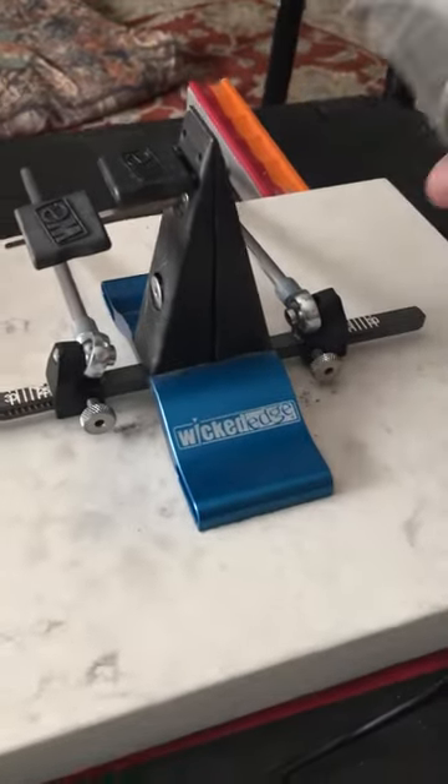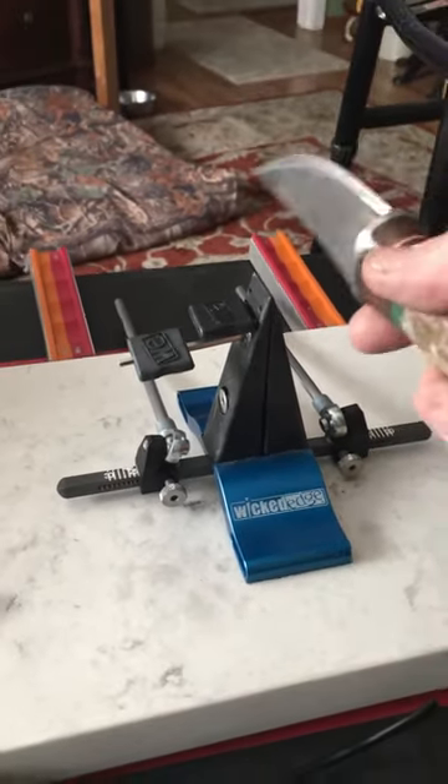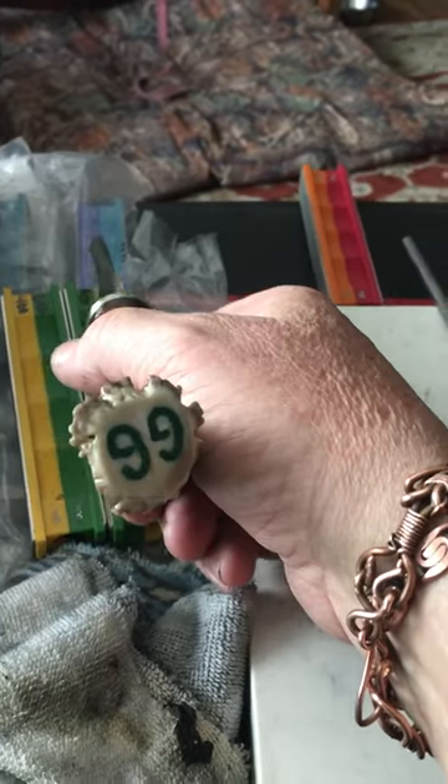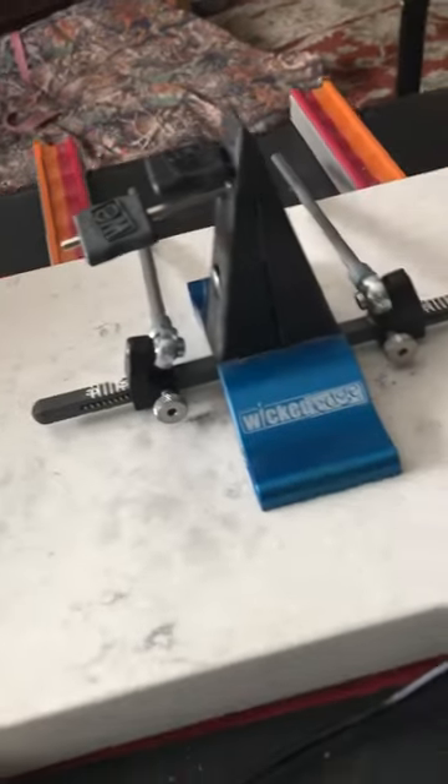It came with the 100 and 200 grit diamond stones, and the 400 and 600, which is here. There's also an 800 and a 1000, and then this box right here has the leather strops in it.